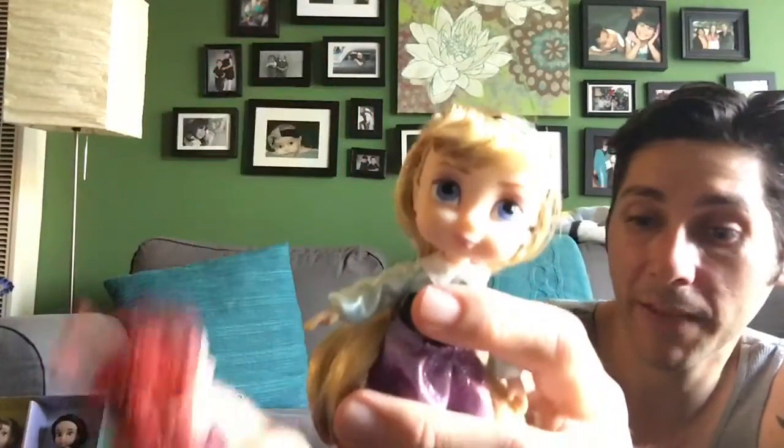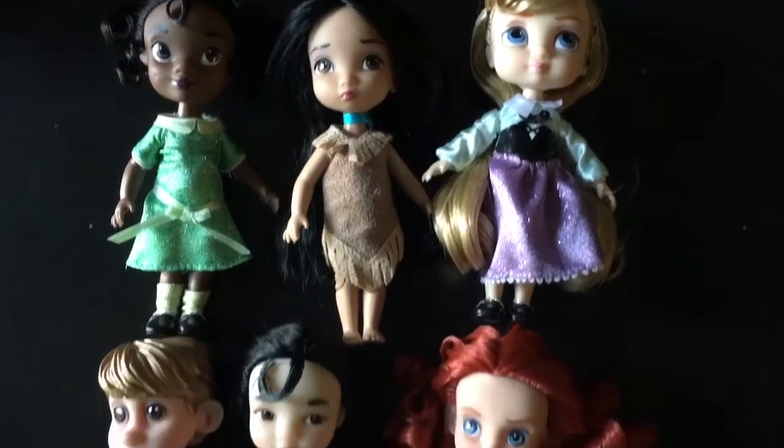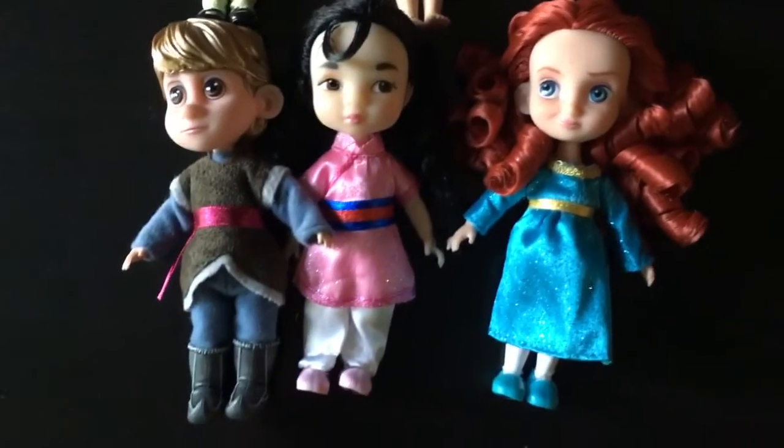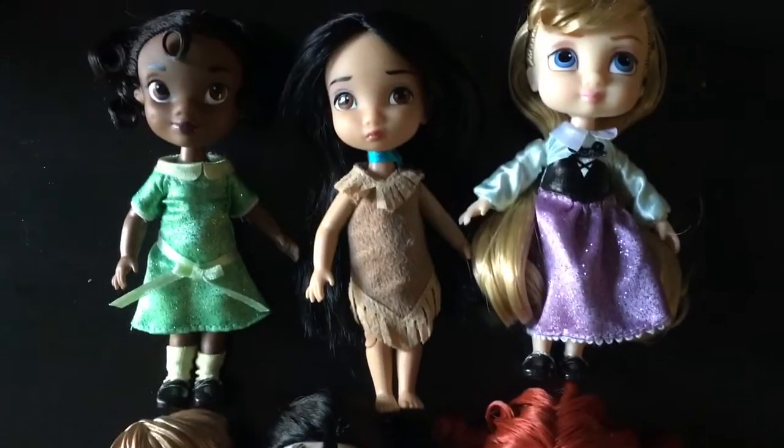So I got this set just because they haven't released these ones separately. Hopefully they'll do a miniature Lilo and a miniature Aladdin — I would love that — but I don't think we're gonna see them anytime soon.